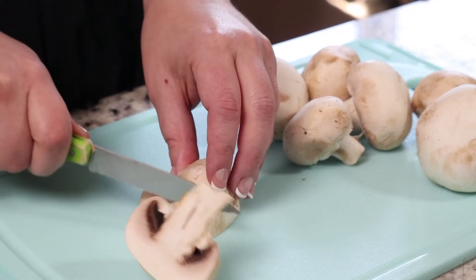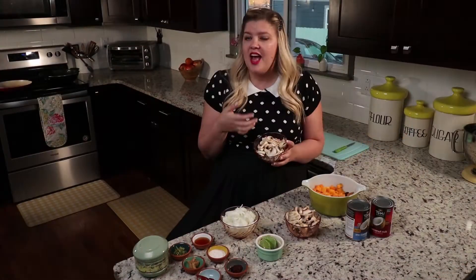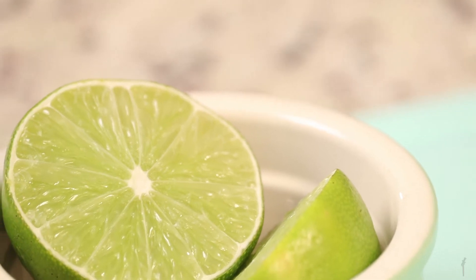Now this isn't in the recipe but I'm adding mushroom this time just to make it a bit meatier, and that's the great thing about this recipe — you can add or take away whatever you like. One onion, sliced, and half a lime, juiced.